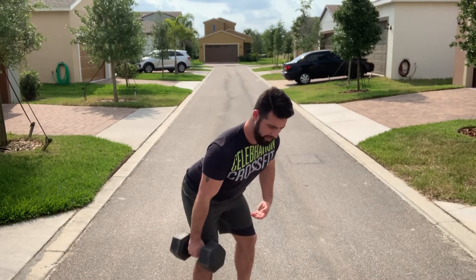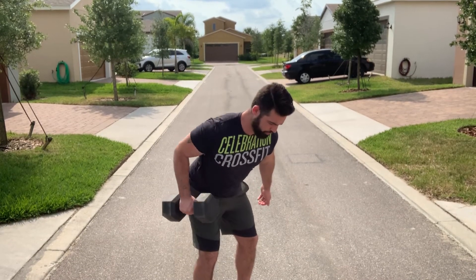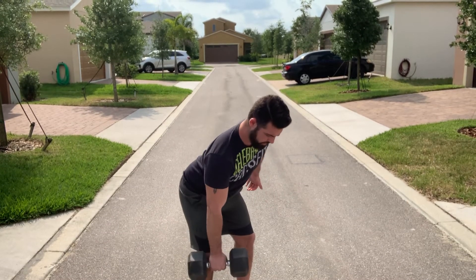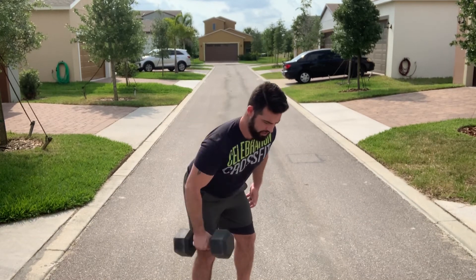My shoulders down and back, my abs are tight, and from here I'm gonna pull. Focus on really squeezing that shoulder blade at the top and getting that elbow up as high as you can.